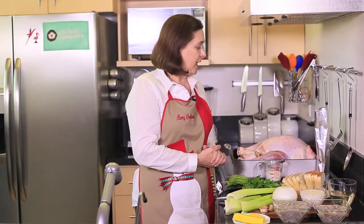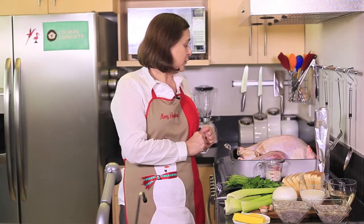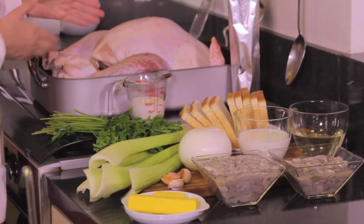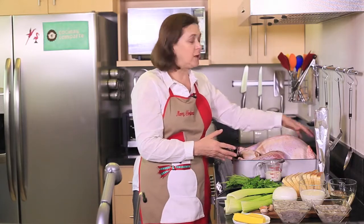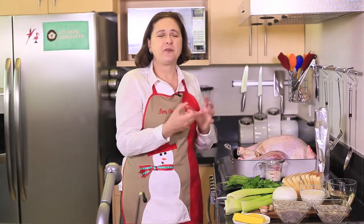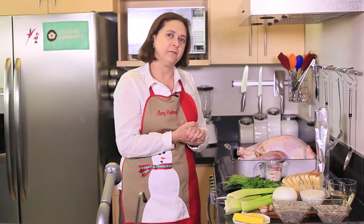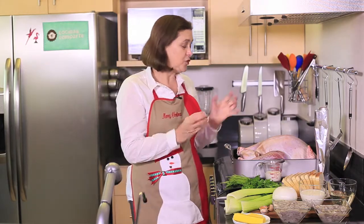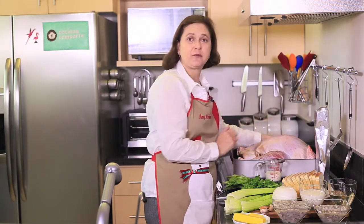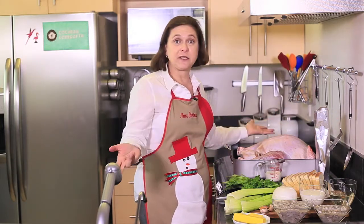Half a bundle of parsley, finely chopped. For the turkey, we need about half a cup of milk — we're going to inject it especially into the breast area, because otherwise it becomes very dry, and the milk keeps it moist and juicy. We also need some aluminum foil to cover the turkey, and salt and pepper to taste.